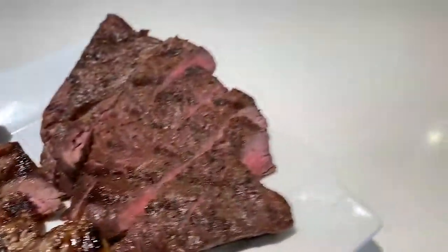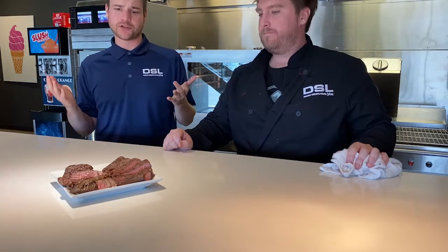Again, sous vide — which in French means 'under vacuum' — and just a straightforward charbroil. Both really turned out great.